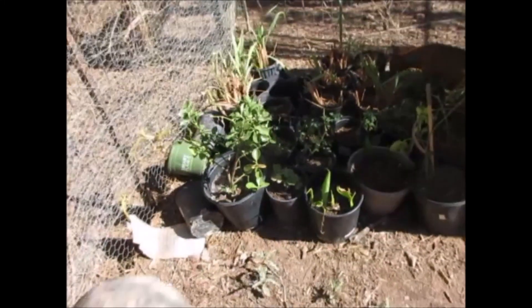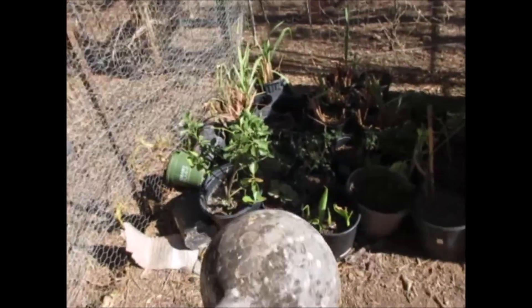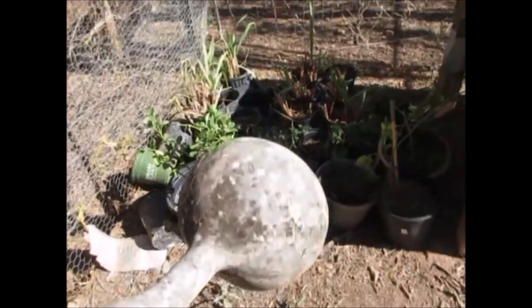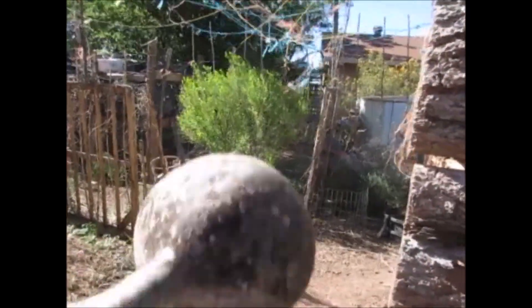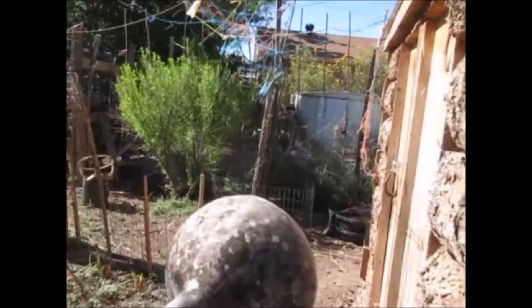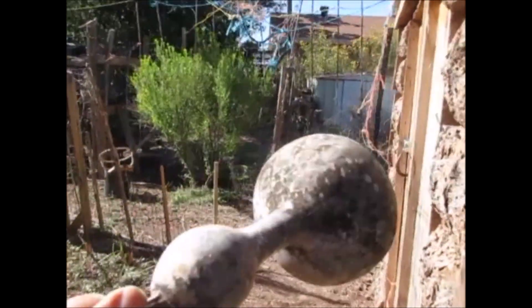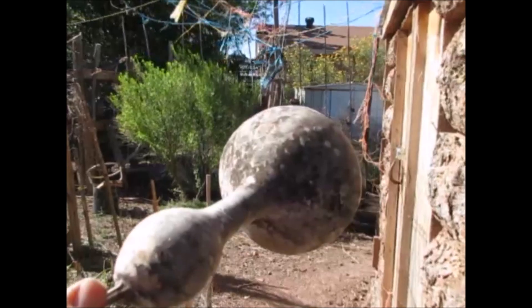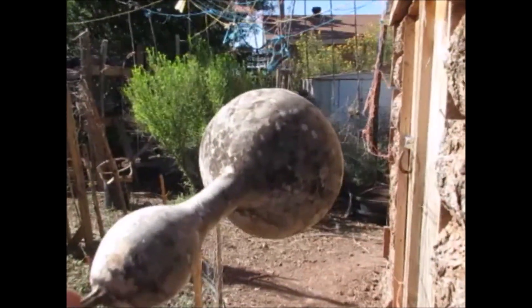This morning I still got some tomatoes I want to plant in the ground, but I want to plant some gourds in here because I love planting gourds. Chickens will eat the gourd seed also, and that will make a nice foliage on the fence and help break the wind. So I'm gonna do that this morning.